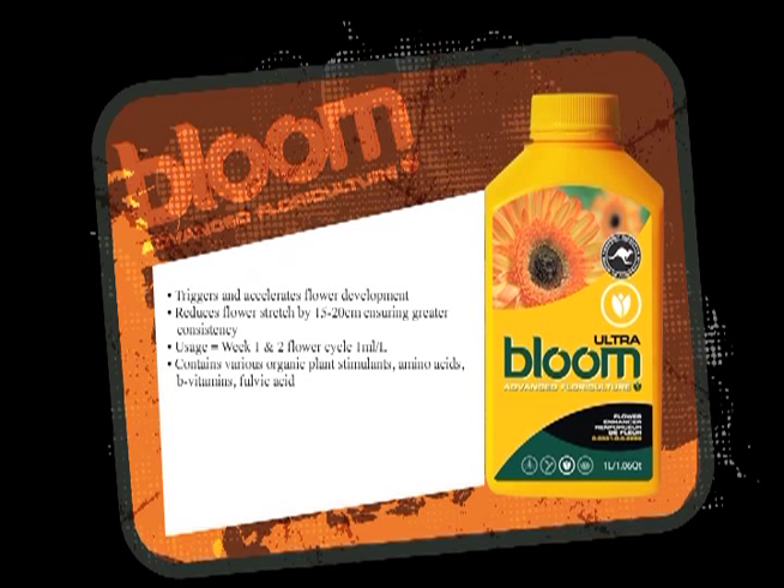Ultra amplifies the effect of flower setting. By using Ultra, your flower sites will pop up within two to three days. Usually, without a product like this, they come up about 12 to 14 days. So this amplifies that effect.